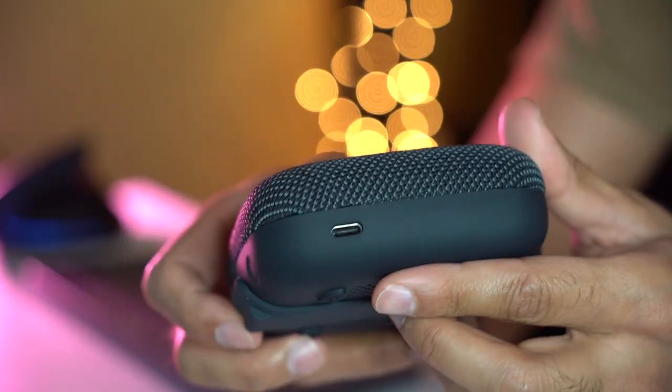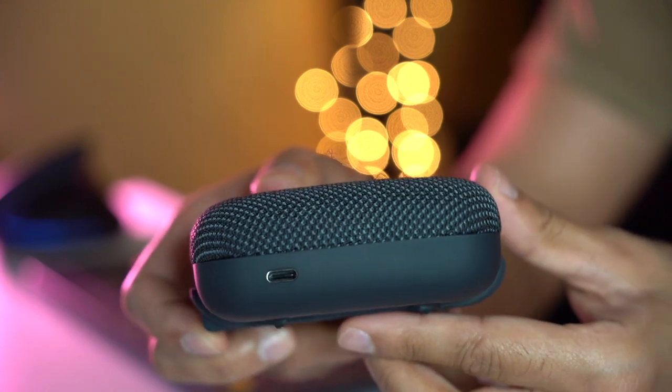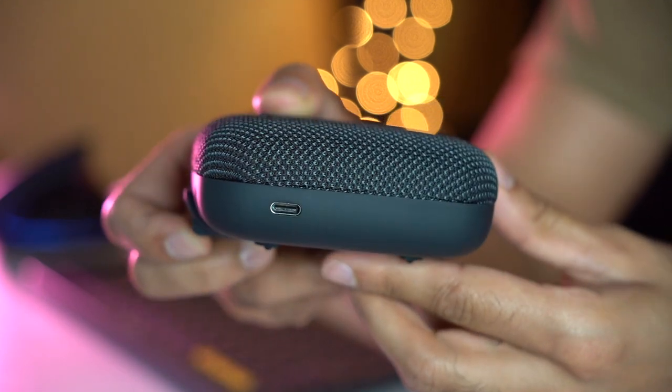It's charged via USB-C, giving you a massive eight hours of playback time, and it has a 2600 mAh battery inside. It comes with Bluetooth 5.0, giving you a 100-foot wireless range. Let's go ahead and turn it on to see what the audio sounds like. You get a nice confirmation noise, and there are LED indicators on the front for battery life. I'm now going to connect this to my phone and play back some music.